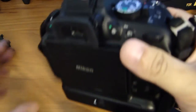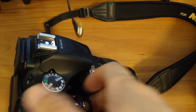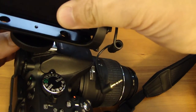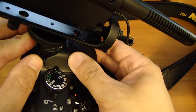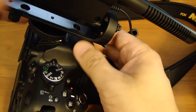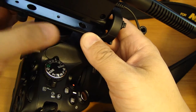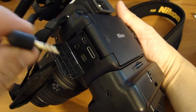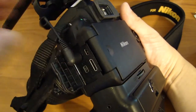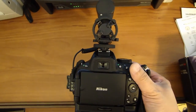Now I'm going to mount this on my camera and show you how it looks. Here I have my Nikon D5200. On the side of the camera you have the microphone jack. Here's the side view and here's the back view of the mic mounted on the camera.